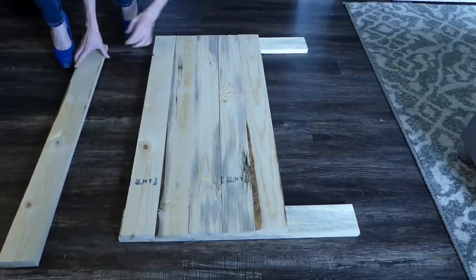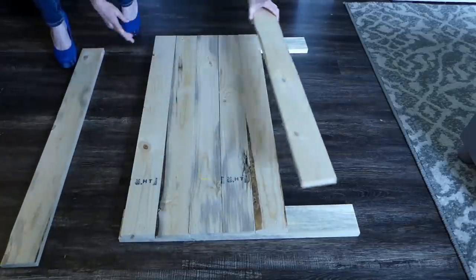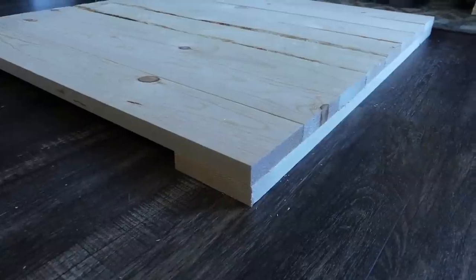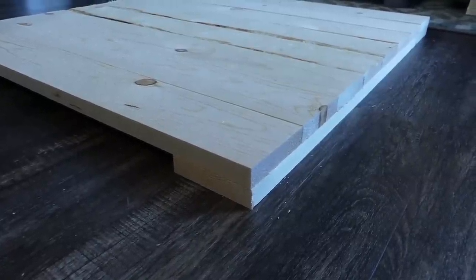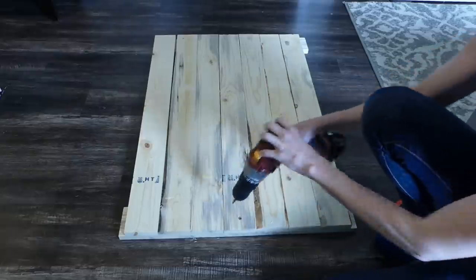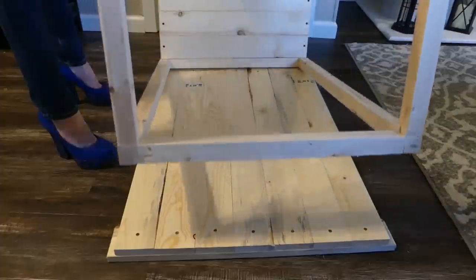For the last side and the door, lay out two of the 25.25-inch long pieces the same way, then place seven 36-inch long pieces on top. Ensure that you have no extra on one of the sides. Use the 1.25-inch screws to secure each end of the boards.